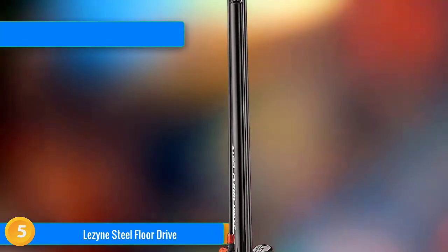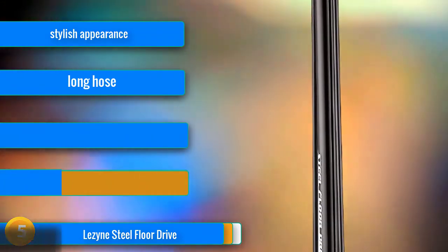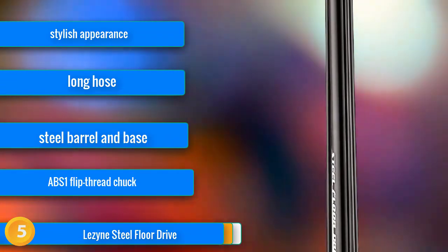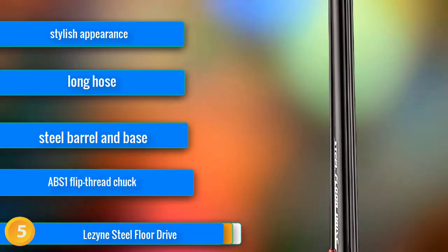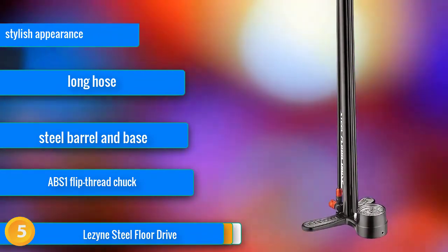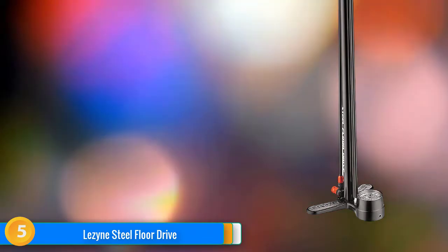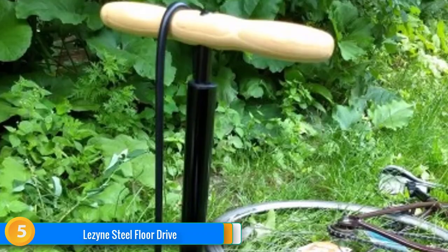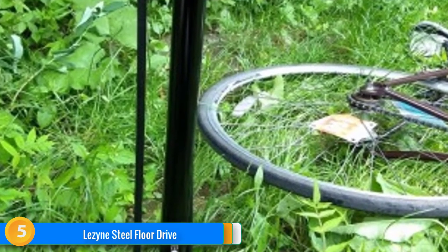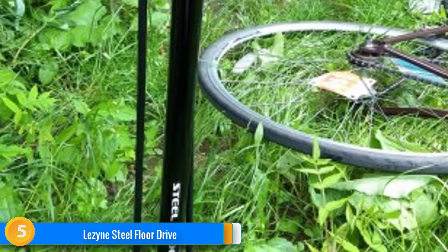At number 5, the Lazen Steel Flow Drive pump has a sleek, sexy look — simultaneously classic and modern, which screams quality. It reminds us of something you'd see in a grandparent's garage. Aside from some moderate gauge accuracy issues, this pump is also an excellent performer in our tests. Due to the high pressure it's capable of delivering, it is well suited to pumping very high-pressure tires like for track and road racing, and it still delivers reliably for lower-pressure mountain bike tires as well. Overall, it's a strong performer that looks great and is durable, and people love using it.